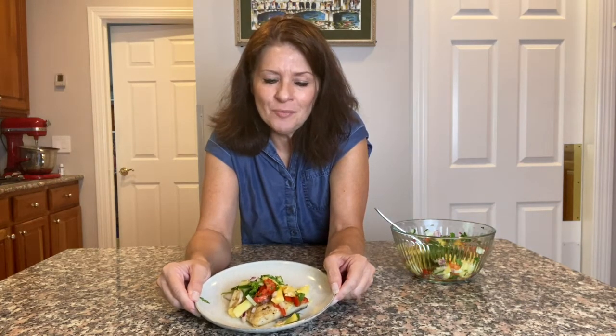Before you go, remember to like and subscribe so you don't miss a single recipe or workout I've got coming up for you. Thanks for joining me — I'll see you next time.